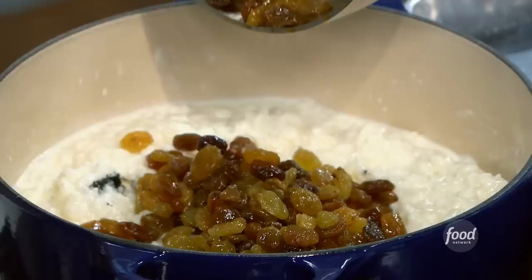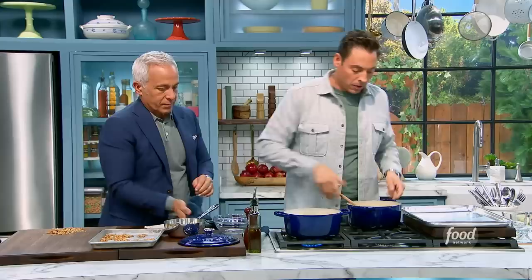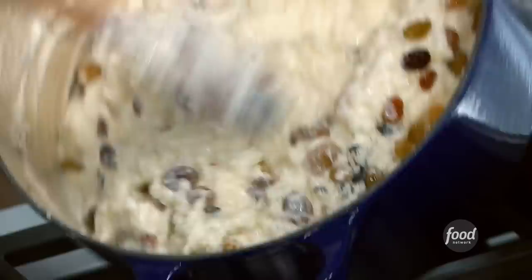Look at those beautiful plump golden raisins. You can use regular raisins — I like the golden ones, probably the same price. And these rum-soaked raisins could even be folded into a cookie batter, like oatmeal rum raisin. Also, penny-pinching from the pantry — if you have dried cranberries, dried apricots, or dried cherries hanging around, any of those would work.